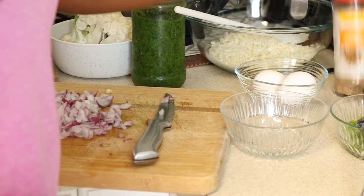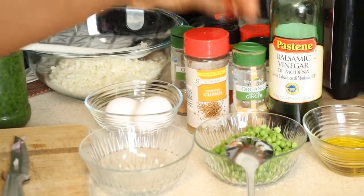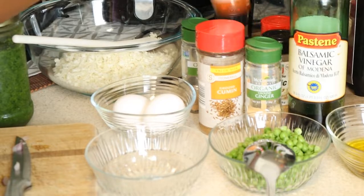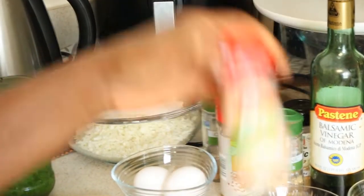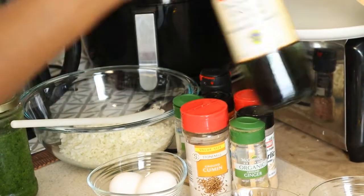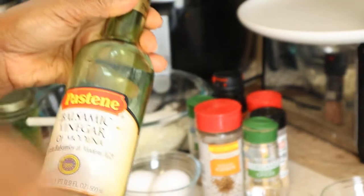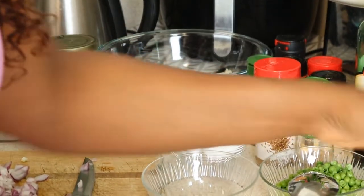And these are the spices coming. I have ginger, I have nutmeg, I have Kenya pepper, I have onion powder, and I have garlic powder - I'm going to add a little bit just for that excellent taste. I'm going to add a little bit of balsamic vinegar into it. And this is my olive oil. So let's get rolling!